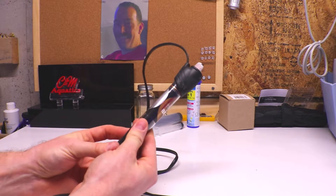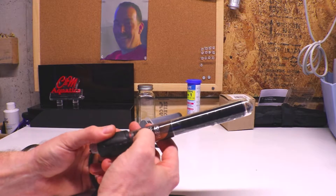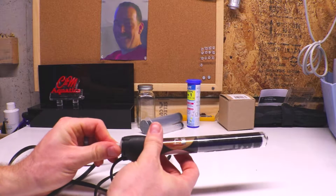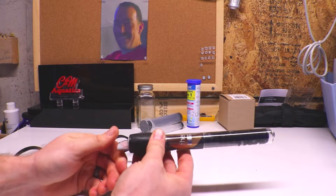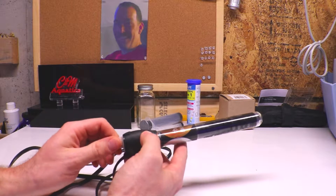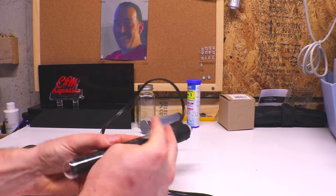I stay away from glass heaters because I worry about them getting hit or cracked by a rock. And cheap heaters — like the story I told about the bio cube — the thermostat fails, the temperature rises, and it doesn't kick off. I urge you guys: don't buy a cheap heater. We spend all kinds of money on protein skimmers and media reactors, but the heater is the one thing that can fail and ruin your entire system.